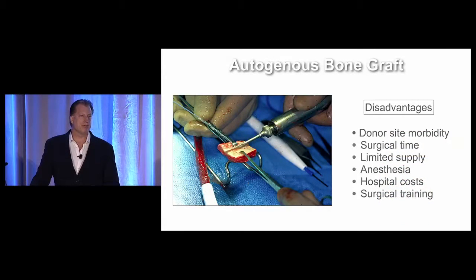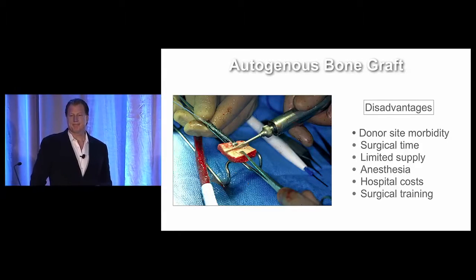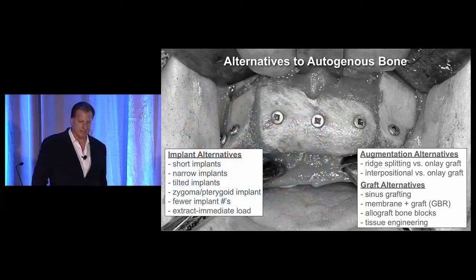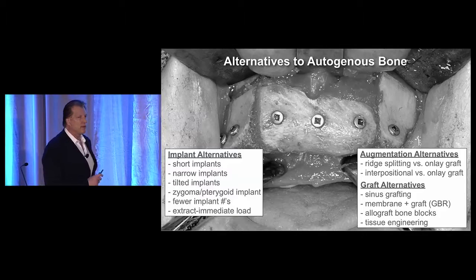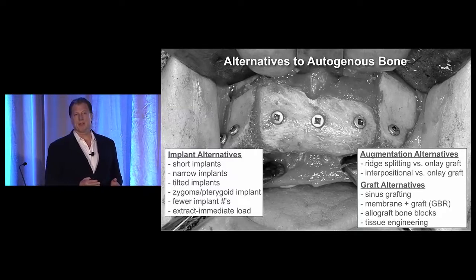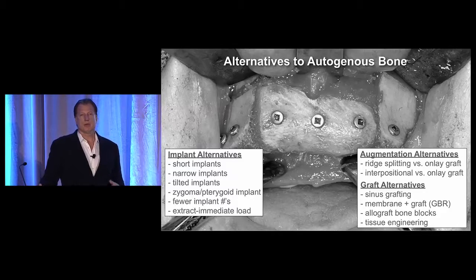The main disadvantages of autogenous bone are donor site morbidity. It takes time to harvest these grafts. There's a limited supply of how much bone we can get. Usually it will require anesthesia for bigger grafts, it might require hospitalization, and definitely requires added surgical training. So there's a trend away from using autogenous bone that continues today. We have implant alternatives using different size implants, tilted implants to avoid the sinus, or augmentation procedures that avoid the use of autogenous bone.